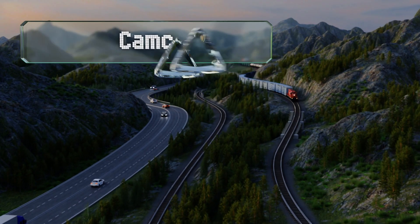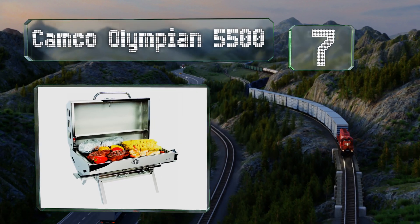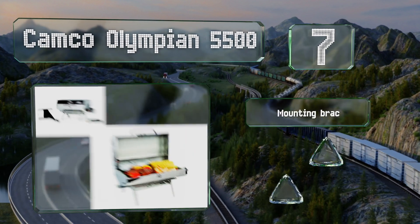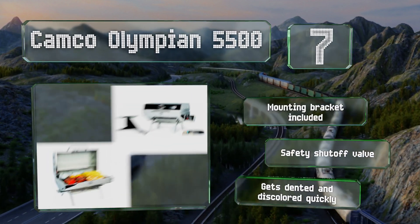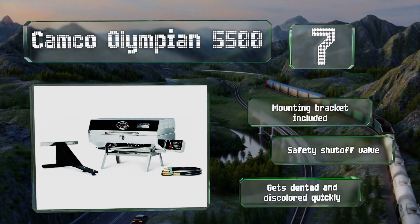At number 7, the Camco Olympian 5500 is designed to be mounted on the side of an RV, but it comes with folding legs for tabletop use as well. It's fairly easy to clean, though the cooking grate should be better quality for the price, and there aren't any replacements available for it. It includes a mounting bracket and a safety shut-off valve, but it gets dented and discolored quickly.